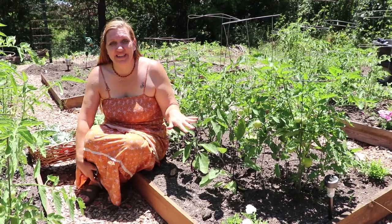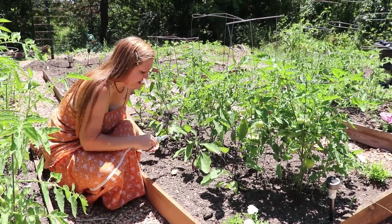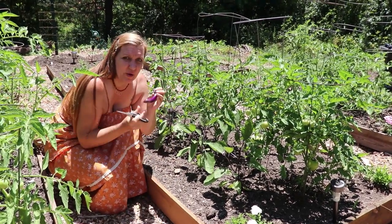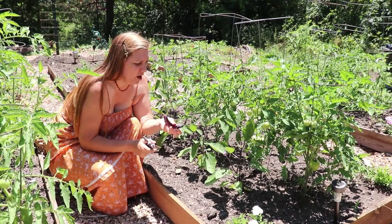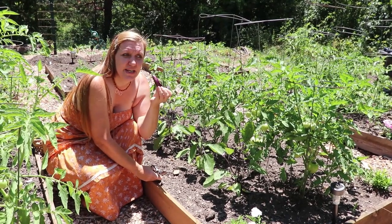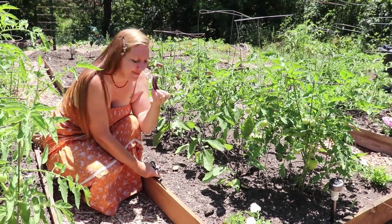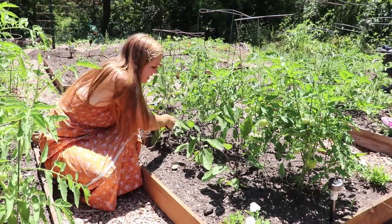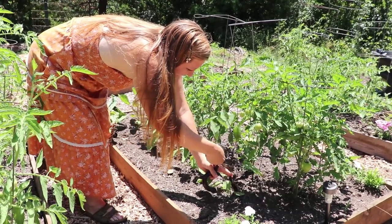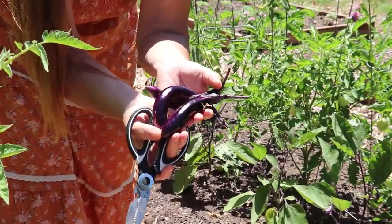Our eggplant that was a mystery from the Asian market did turn out to be the long skinny Asian eggplant. I'm actually going to harvest them nice and small because I like them at this size, plus the more I pick off, the more strength the plant can put into producing new ones. When you pick them like this there's no bitterness - they're very tender and wonderful thrown on the grill whole, which makes kitchen prep easy. I'm going to harvest these three here and they're going to be a part of Ryan's Father's Day dinner. Aren't they beautiful? I love the purple color of eggplants.